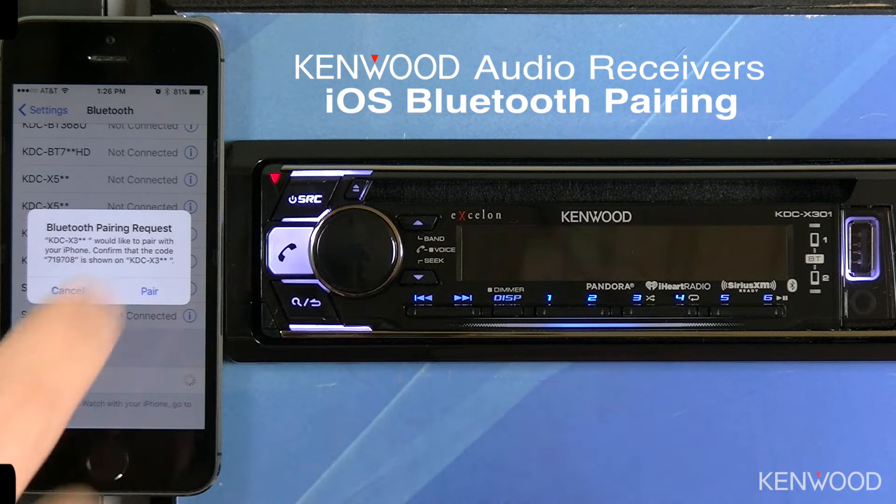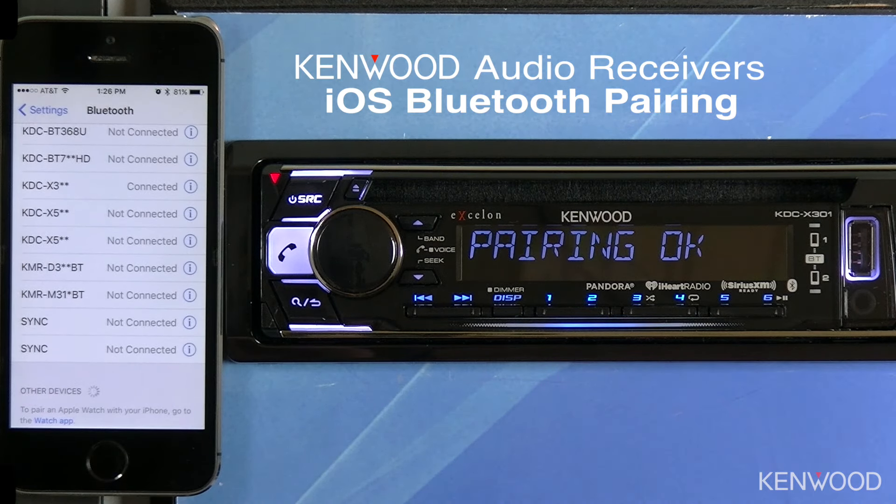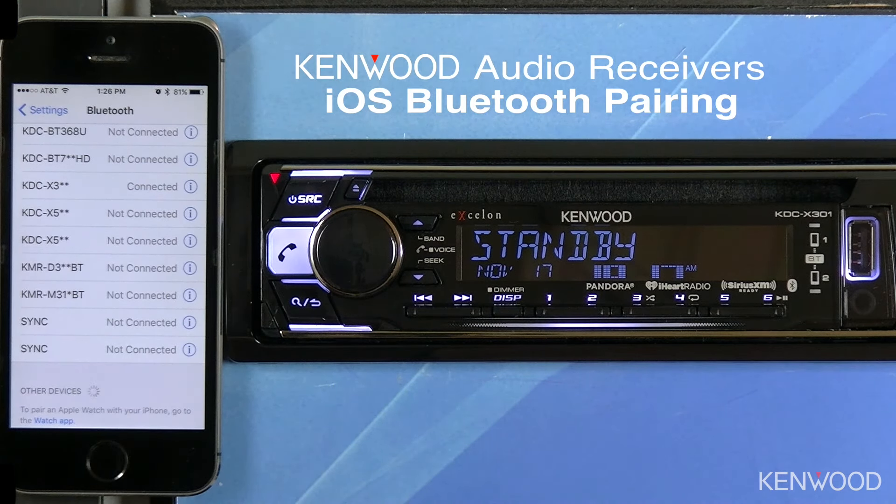Press the volume knob on the receiver and then press Pair on the iOS device. You'll then see Pairing OK be displayed and connected on the iOS device. It's just that easy.